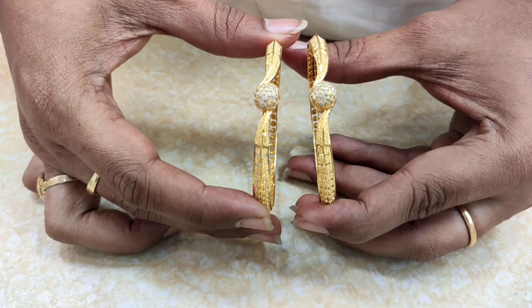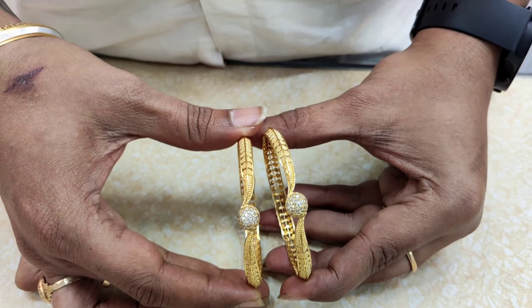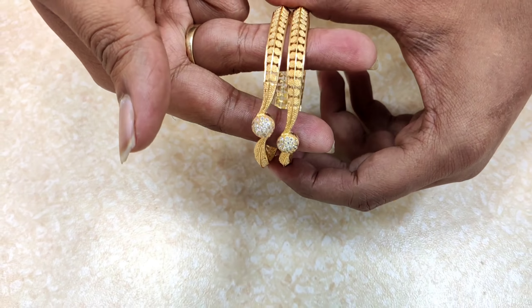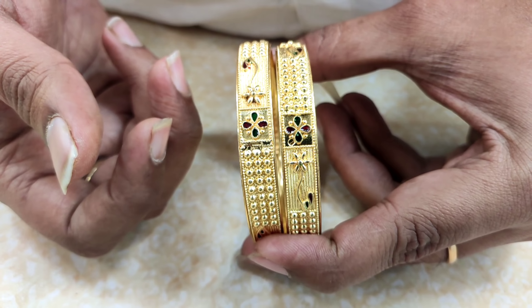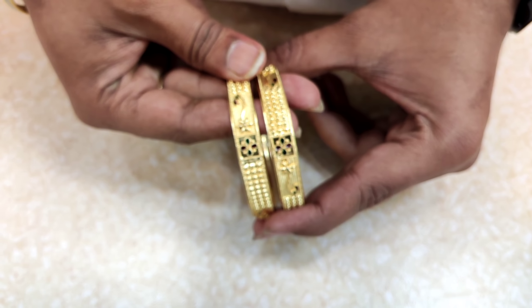The price is only 550 rupees. The price is very low and the look is very beautiful. The bangle sculptor is only for 550 rupees. This design is very beautiful.